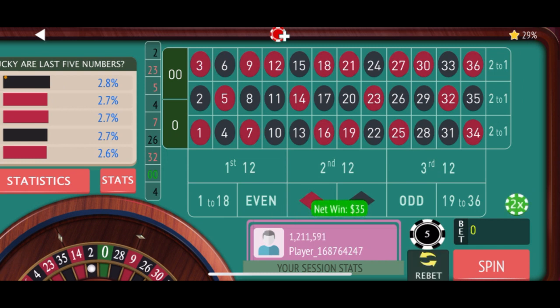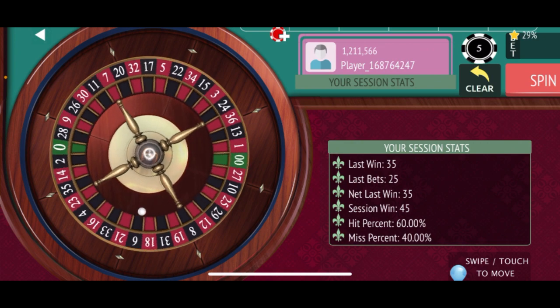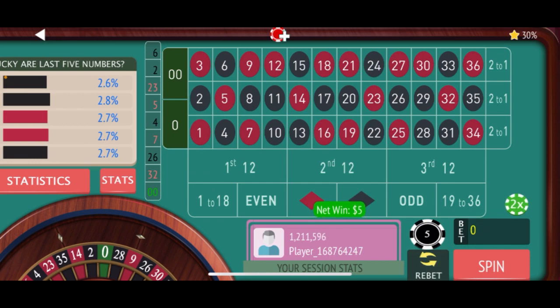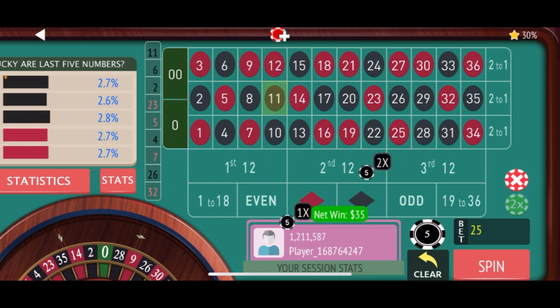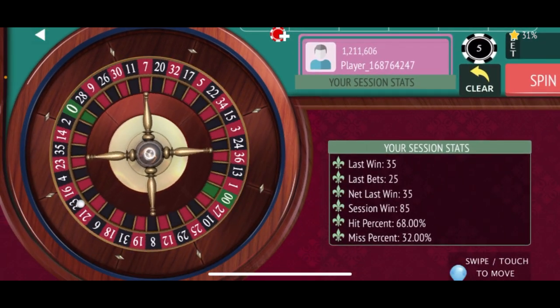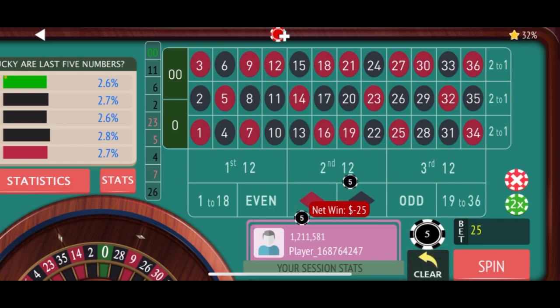There's a win — we didn't have to double yet, so we just re-bet the initial starting bet. And there's another win, so we just re-bet and spin. Then we re-bet and spin again. Double zero, so we'll re-bet and spin.